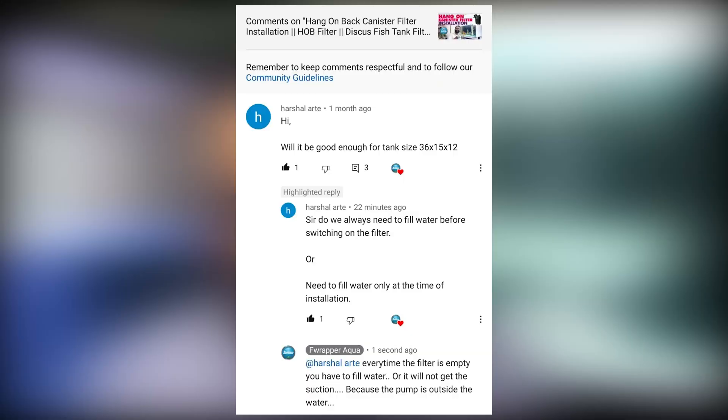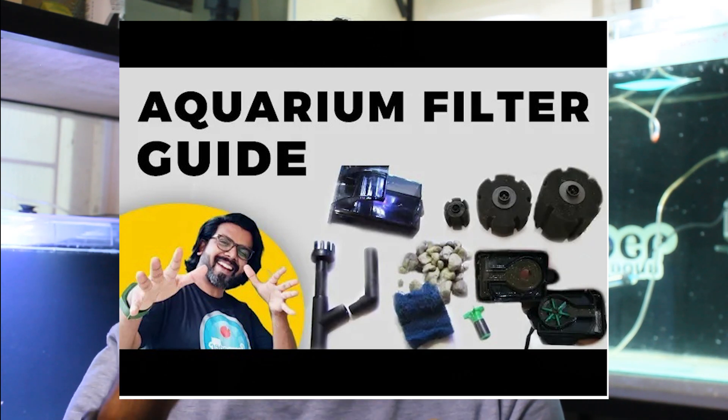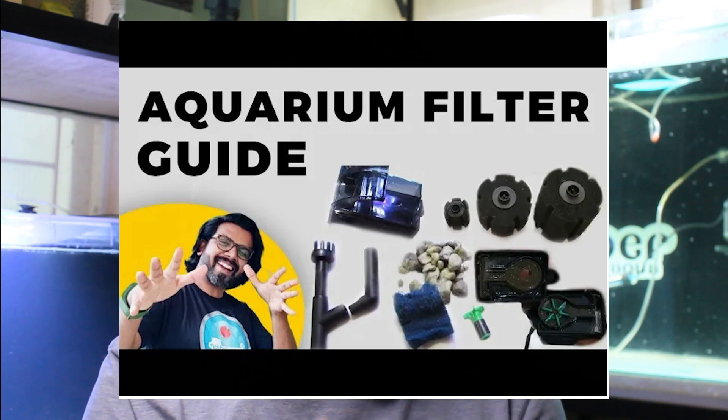Always check what TDS the fish was kept in for a long time, then decide. Next question is from Harshal, on our hang-on filter video: 'Will this be good enough for a 36x15x12 tank?' I've already answered this in the comments, but I'm making the video because others have the same doubt. The hang-on canister filter has an output of 800 liters per hour. First, I'd recommend watching my filtration video — it's a one-hour video explaining filtration calculation, the nitrogen cycle, and everything.